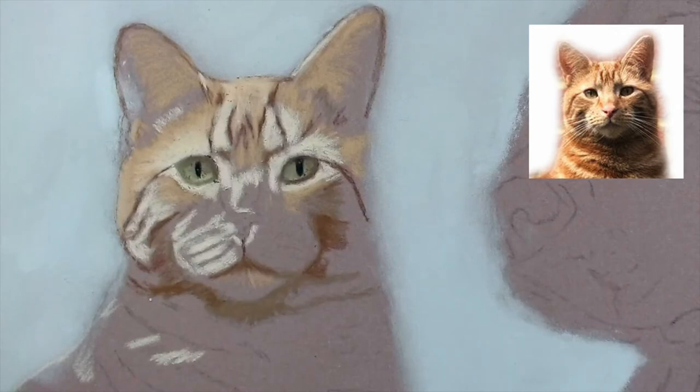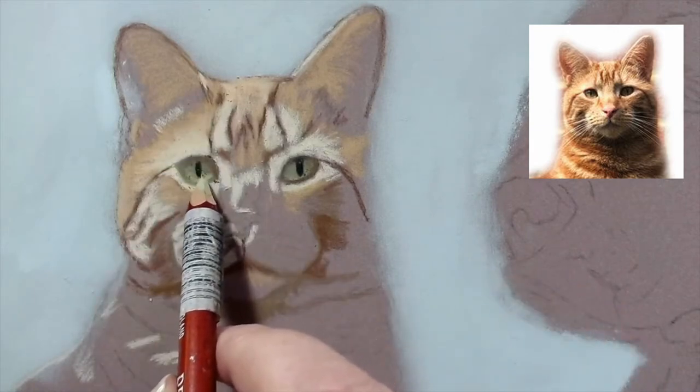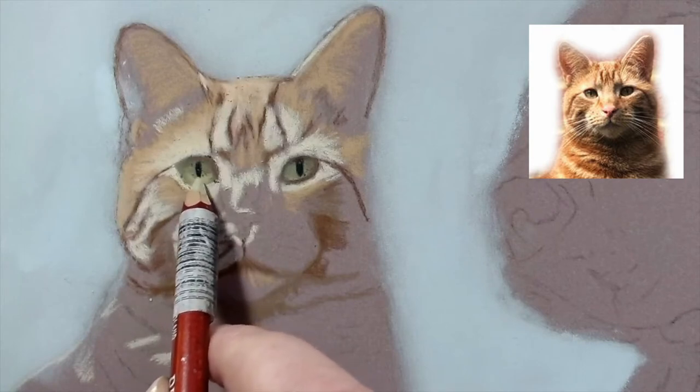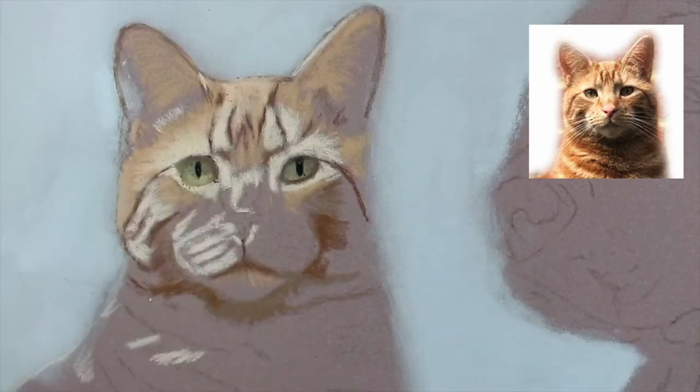I think that looks a bit better. I need to find my green umber again - this hasn't got that heavy line under his eye. I need to find a darker green. I'm really sorry about the squeaking of my chair - I've oiled it and everything. I hope I can edit it out.